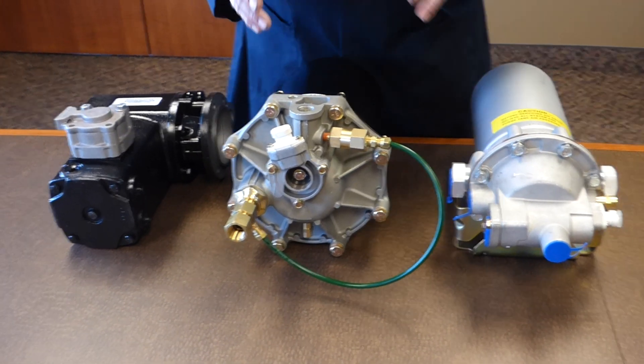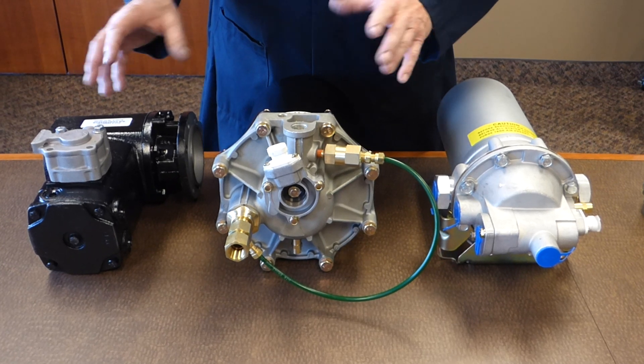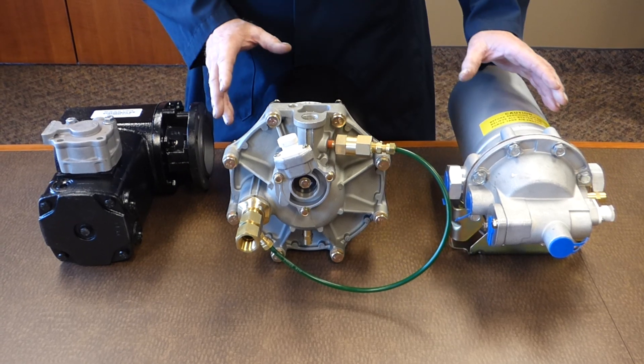Just keep in mind that it's really important with the QE and E-style compressors that the application of the dryer is correct, because it makes all the difference.